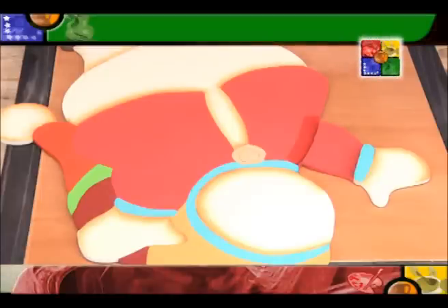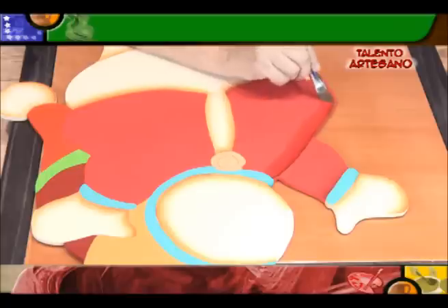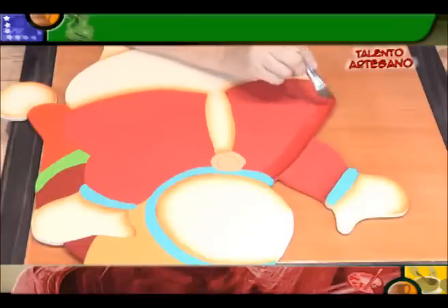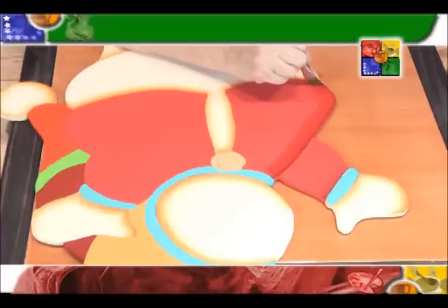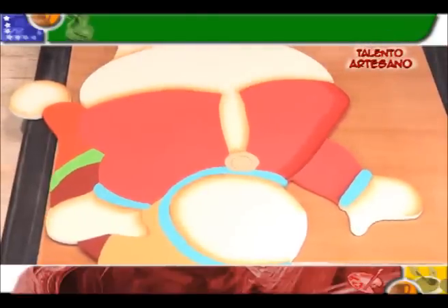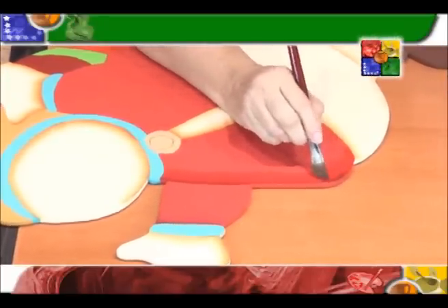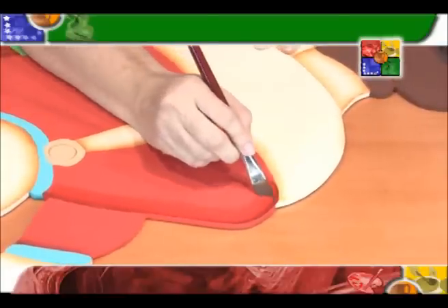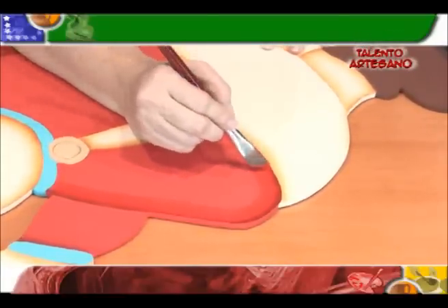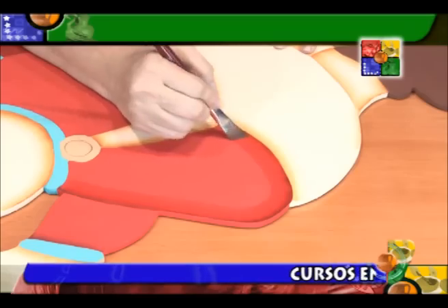Es importante que usted cargue y descargue. Consígase una servilleta o puede hacer una paletica con un papel aluminio y allí usted va descargando su trabajo. En esta oportunidad hemos escogido no tantos colores en este proyecto de manera que usted pueda hacer un trabajo sencillito, no se complique, pero muy bonito. Estamos separando y dando nuestras sombras en todo nuestro diseño. Esto es lo más hermoso en pintura: cuando damos luces y sombras, empezamos a darle vida a nuestro trabajo.